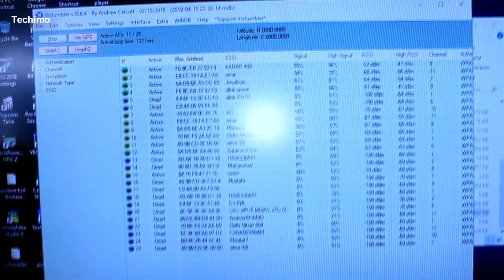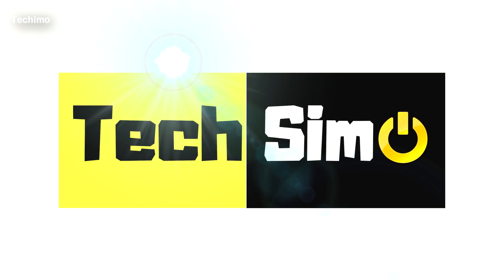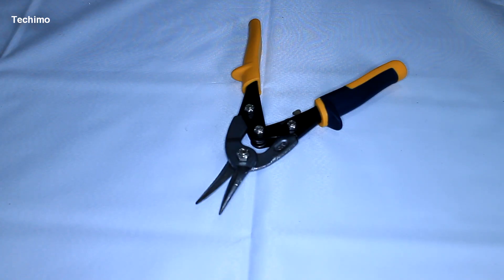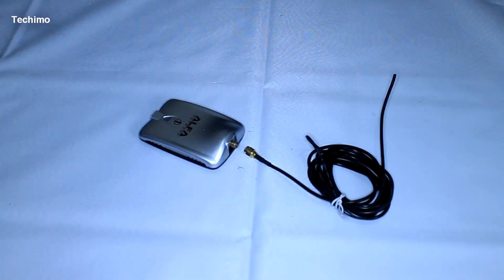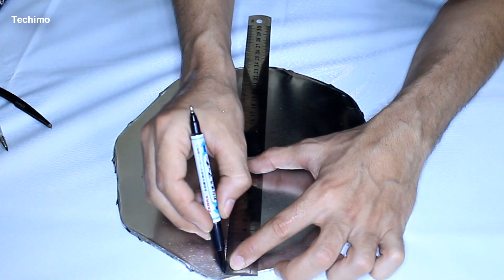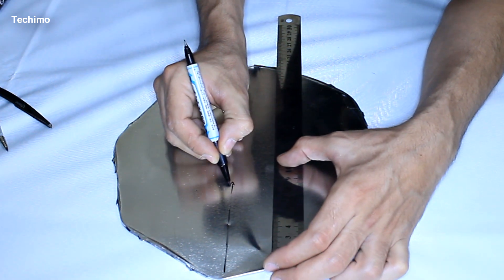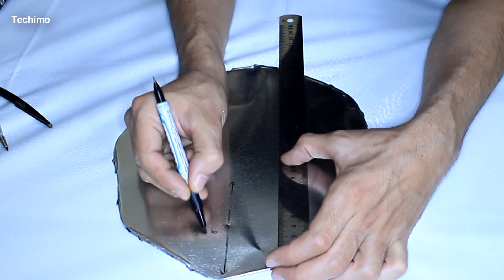Don't forget to subscribe — it encourages me to make more videos. The tools are simple, nothing fancy. The only special material is this metal sheet. You can use any metal sheet you have — the thickness doesn't matter. What matters is the size of the circles that you need to cut.